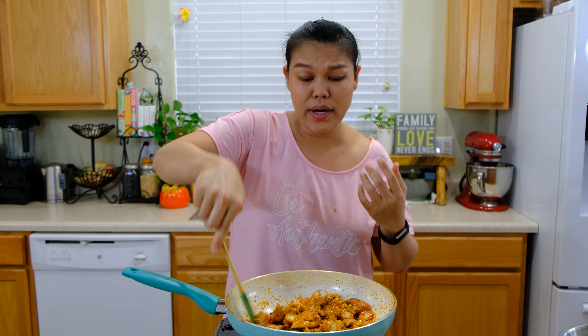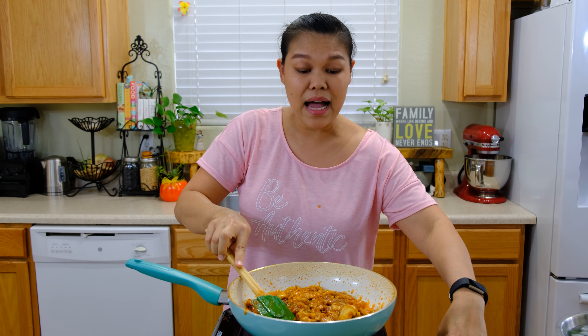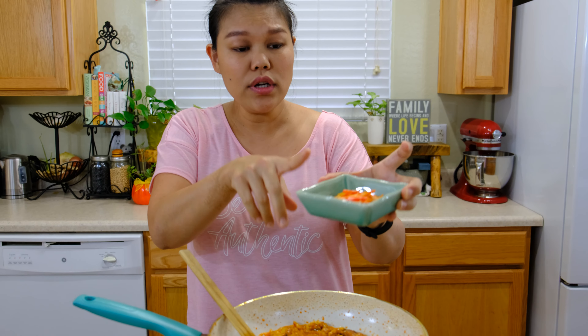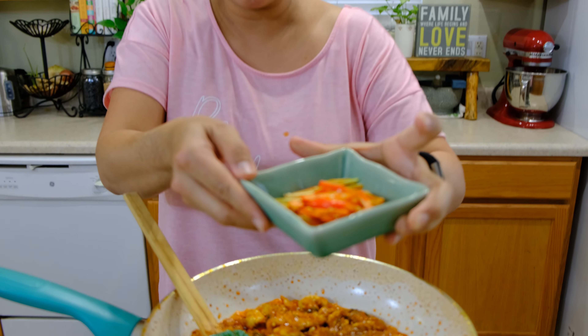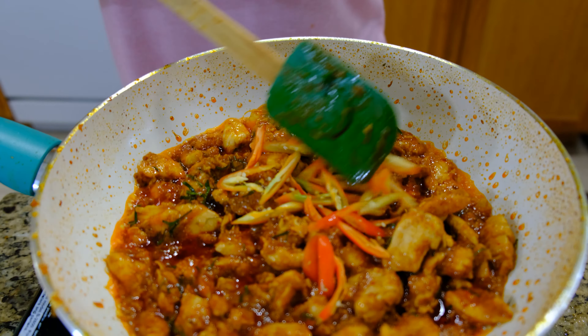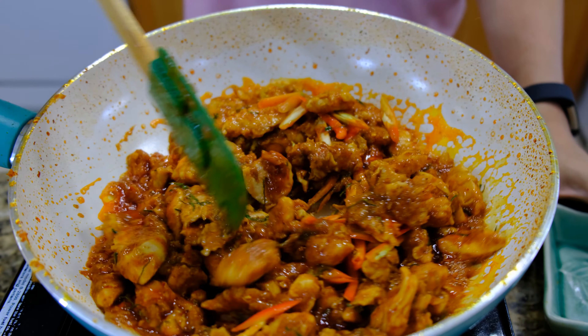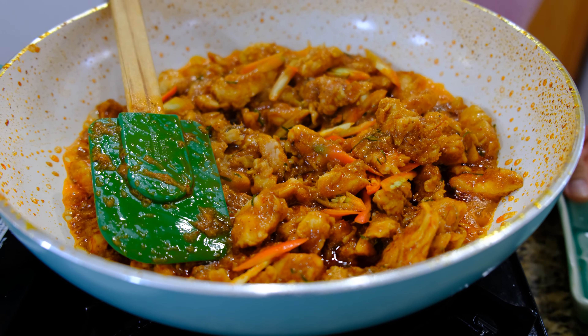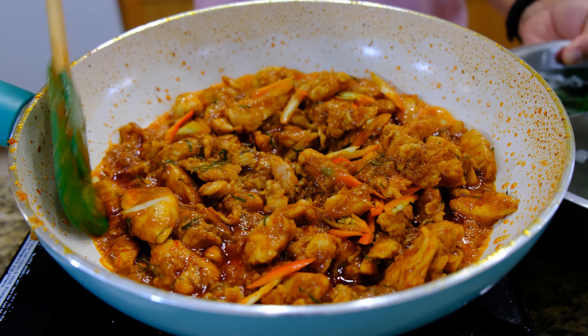Give them a quick mix. Because the chicken is already cooked, next I'm going to add some serrano peppers. I use three, sliced. If the serrano pepper is too spicy for you, you can use a milder pepper or sweet pepper.